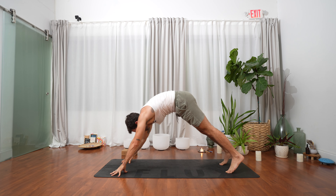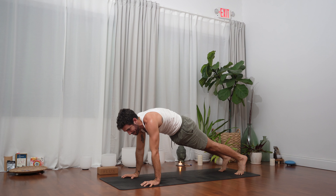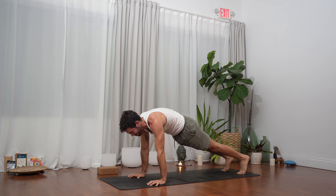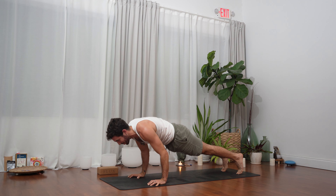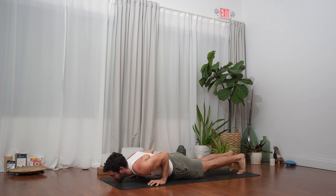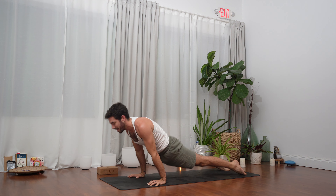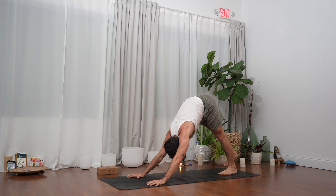Step the right foot all the way to the back to your high plank. Inhale, exhale chaturanga — you can always skip a vinyasa if you like. Breathe in, upward facing dog. Exhale, downward facing dog.